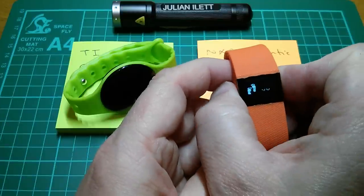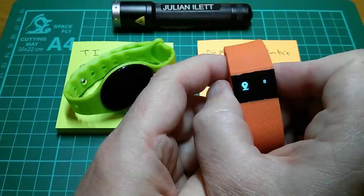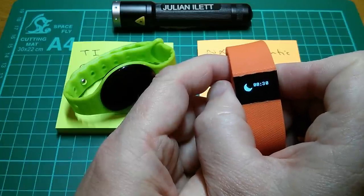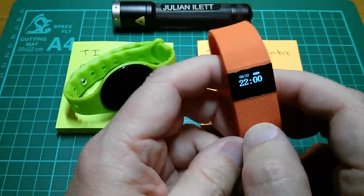So you've got the time. You've also got steps — I've only done 14 steps today, I haven't been wearing it. Distance, calories burnt, sleep time, and how effectively you've slept. That's what's on this watch.